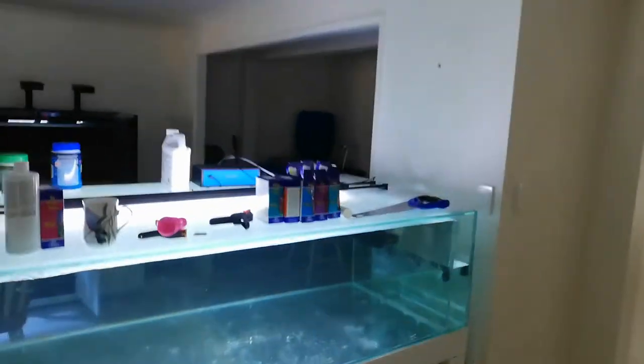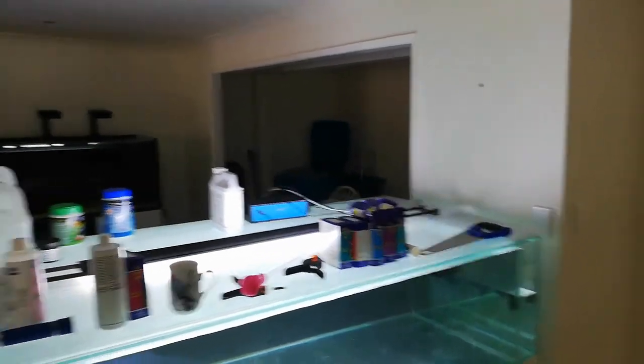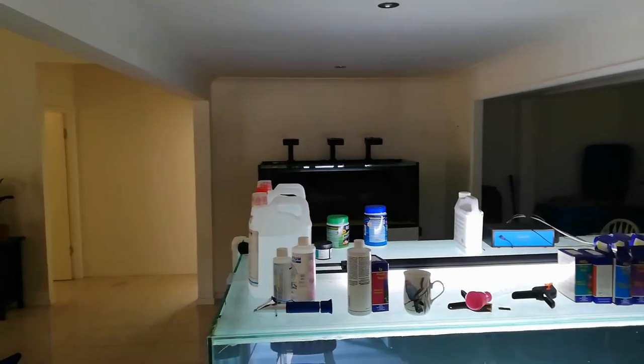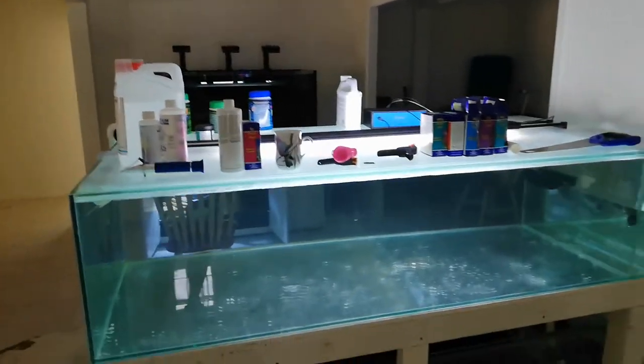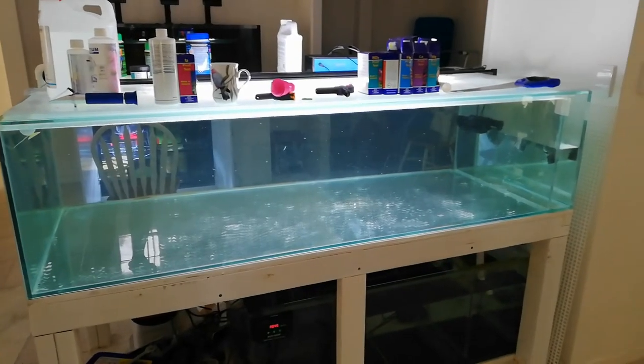This is our island tank as you enter the house. Coming through that way, over in the back in the nook there's the eight by two and a half by two and a half with moray eels, and the Red Sea Reefer over the back. So that will be our little fish nook as we call it - very excited, it's looking spectacular.